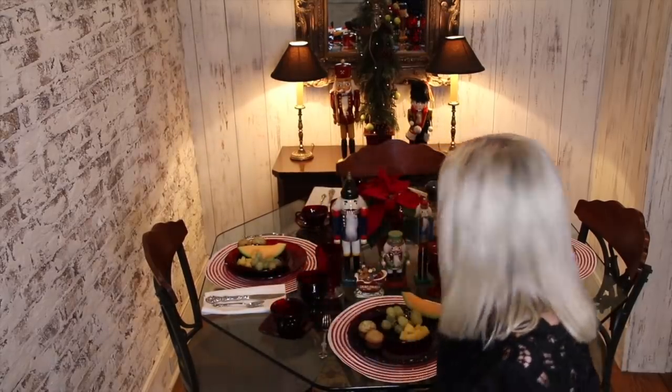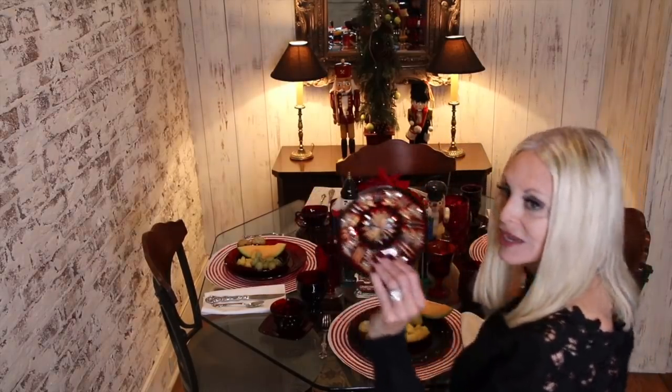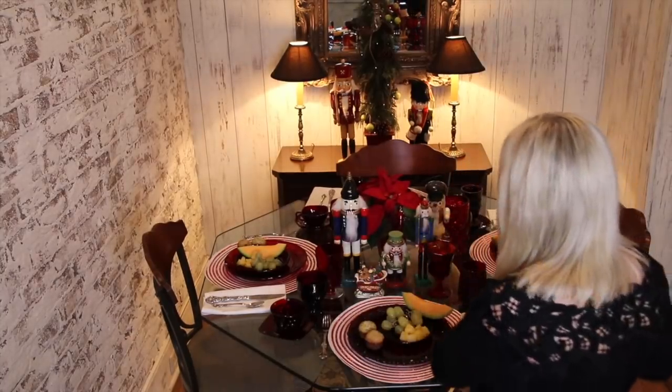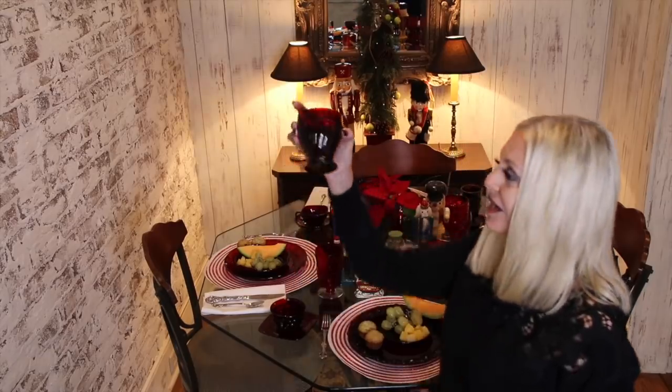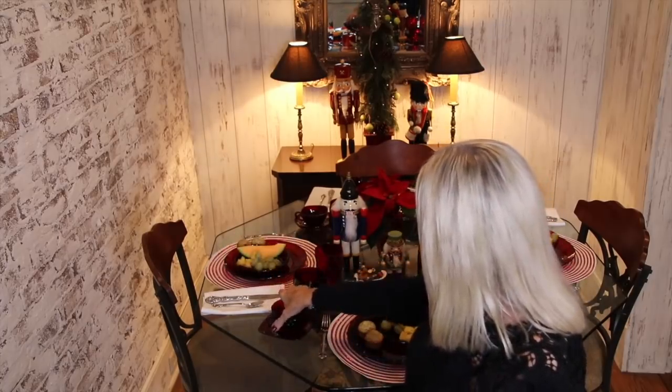This is the way I set the table for breakfast on Christmas morning and what you might notice is that none of the patterns match. There isn't any one piece in here that matches another piece and that's because I have collected this ruby glass one piece at a time and loved every minute of doing it. I might have found this little plate at a flea market in Paris, or this glass at a tag sale, or this ruby cup at an estate sale. A lot of estate sales do have ruby glass and that's a good location for trying to find part of your collection.